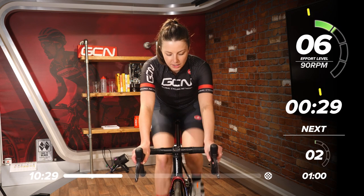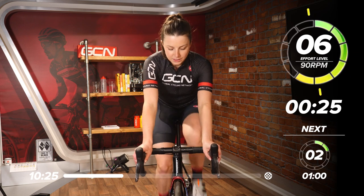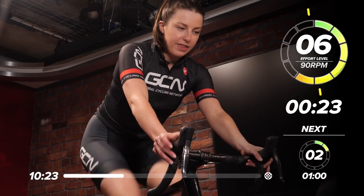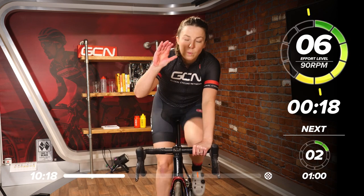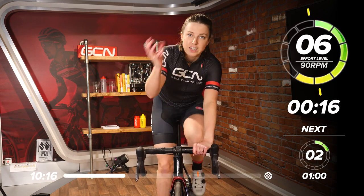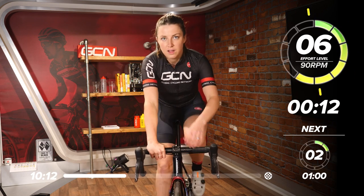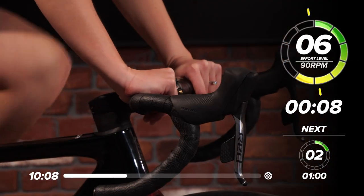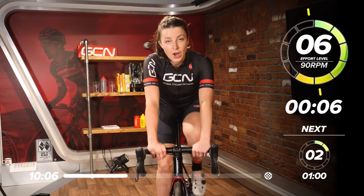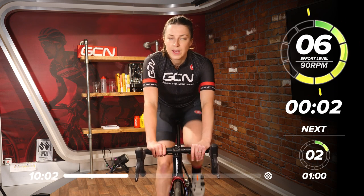Now we're back up to 90 RPM, bringing that effort level down to a six. Get that leg speed up. It's really hard on the body this, because you're going hard with low RPM and then you're flipping it around — you're trying to get your leg speed up, and that's working your body as well. In about eight seconds we're going to have a nice little break — one minute at two out of 10.